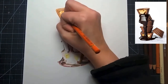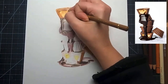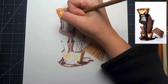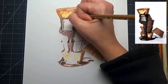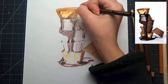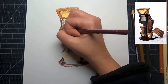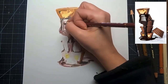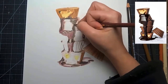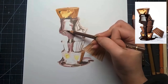Just keep building up your layers very slowly and lightly for a really good result. Take breaks if you need to and come back with fresh eyes. The most important part is getting your values correct — even if your color isn't exactly like your reference image, as long as your values are in the right range you'll have a realistic drawing. Make sure your darks are dark, highlights are there, and mid-tones are present.